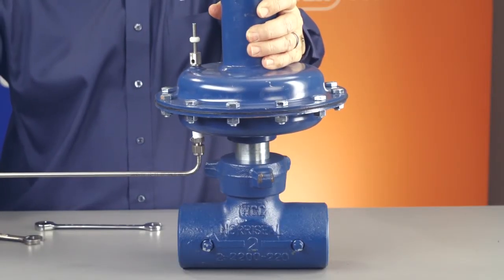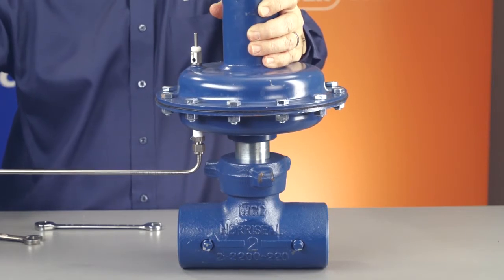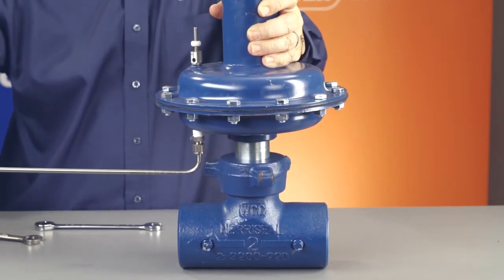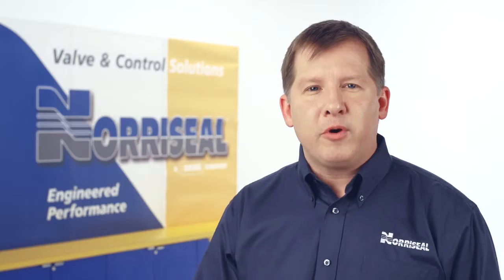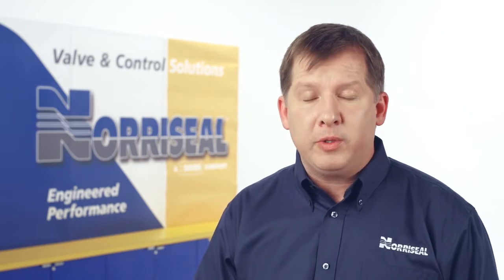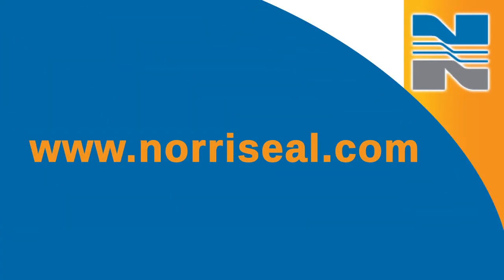One more thing before you finish up. After installation, stroke the valve with your Noraseal level control device to make sure it strokes smoothly from full open to full closed. For more information, download our new series 2200 operations and maintenance manual at www.Norseal.com.